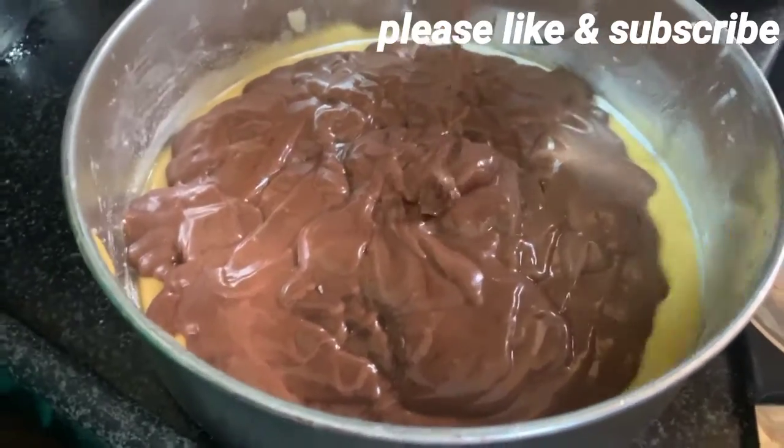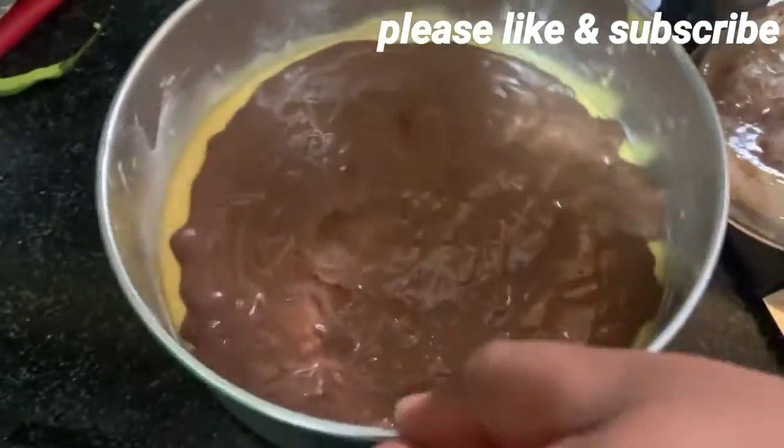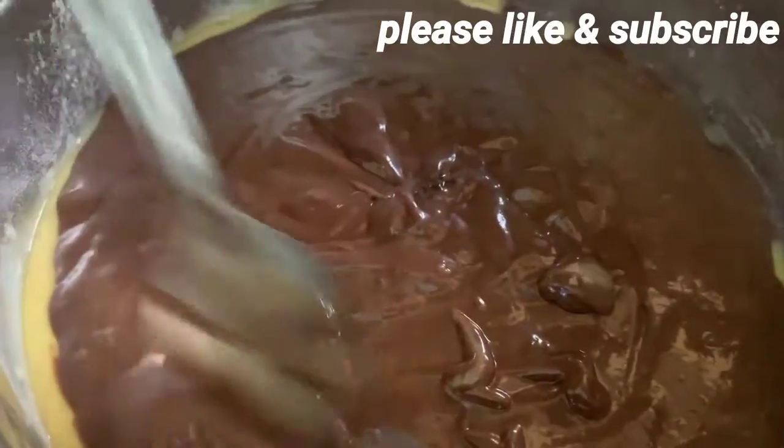The first level of vanilla flavor is chocolate flavor. Let's put the vanilla and chocolate flavor in the pan.